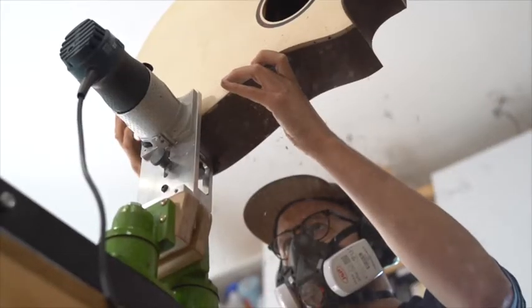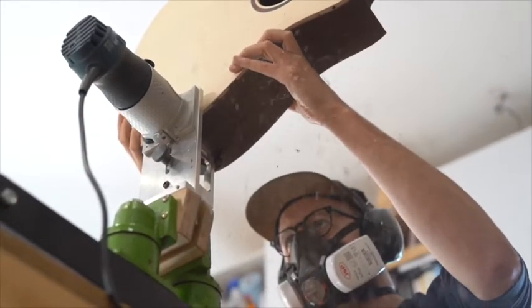Hey everyone, welcome to another episode of Shop Essentials with me, Tom Sands.